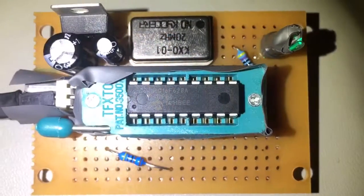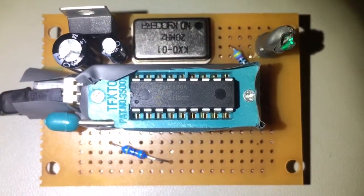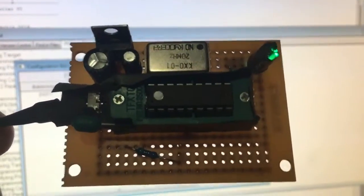I've used a ZIF socket for the PIC because I think I'm going to be going back to this a lot, so easy insertion and removal.